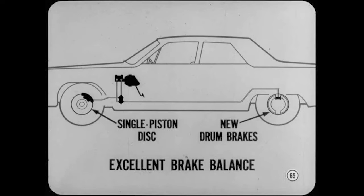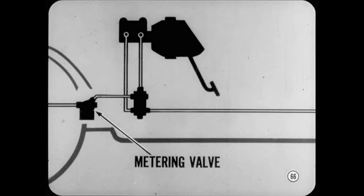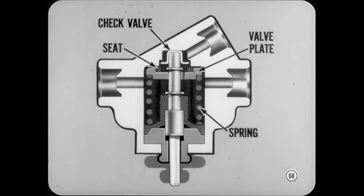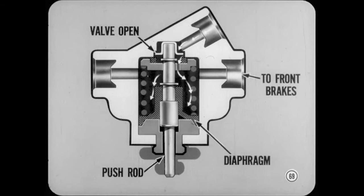Although drum brakes have different characteristics than disc brakes, the single-piston disc brakes are designed to give excellent balance with the new rear drum brakes. However, on icy or slippery roads, it is desirable to reduce front wheel braking — that's where the metering valve comes in. It cuts off pressure to the front brakes in the range from about 10 PSI to about 115 PSI. With this brake setup, there is only one brake line from the warning light switch to the metering valve — that's why the other front brake outlet in the switch is plugged. There are two lines leading from the metering valve, one to each front brake. Inside the metering valve there is a check valve and a valve seat mounted in a valve plate, and a spring holds the valve plate closed. The check valve at the upper end of the push rod is normally open to ensure complete release of the disc brakes.